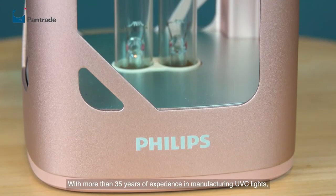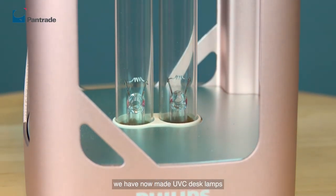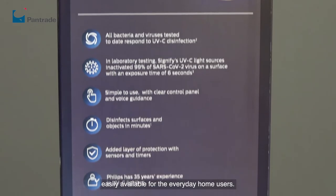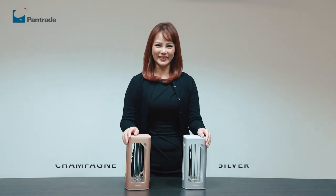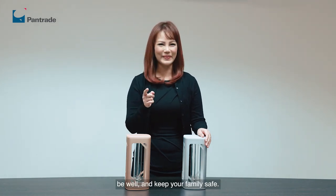With more than 35 years of experience in manufacturing UVC lights, we have now made UVC desk lamps easily available for everyday home users. The Philips UVC desk lamp is available in two colours: silver and champagne. Contact PennTrade for more details. Till the next time we meet again, be well and keep your family safe.